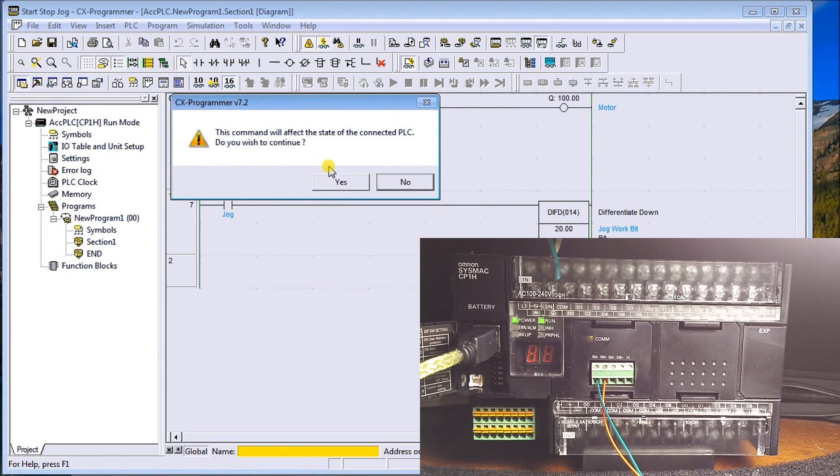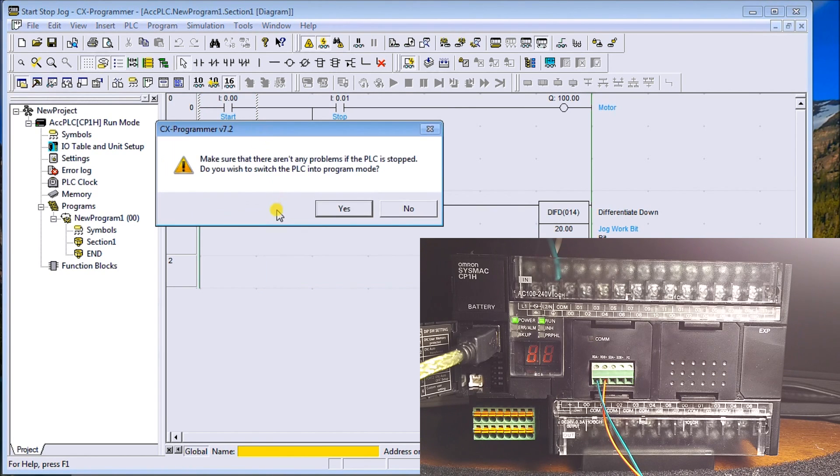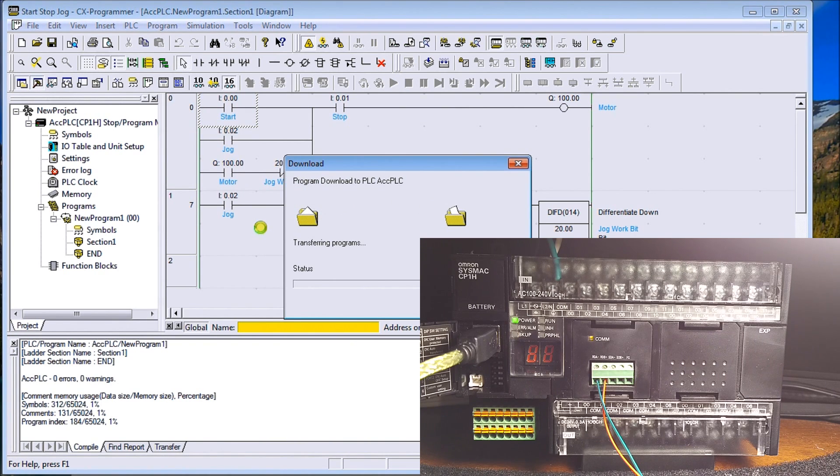It's going to give a couple of warnings. First: 'This command is going to affect the state of the PLC, do you wish to continue?' — remember we're currently in Run Mode as indicated by the run light on the PLC, so Yes we'll continue. Then another warning asks whether to switch the PLC to Program Mode — I'll say Yes, and when I do it goes into Program Mode and the run light goes off before transferring the program.